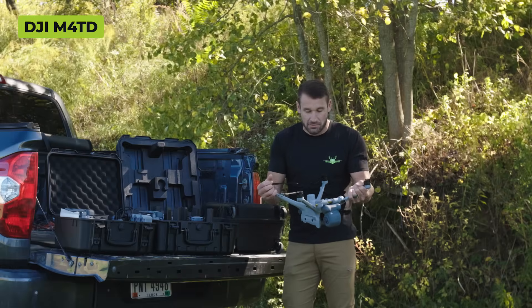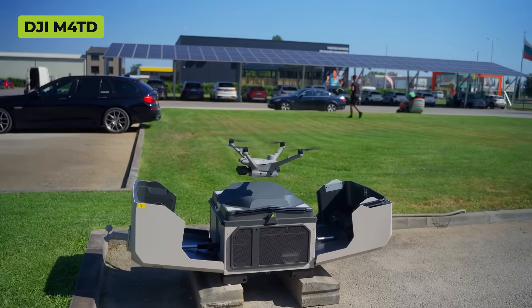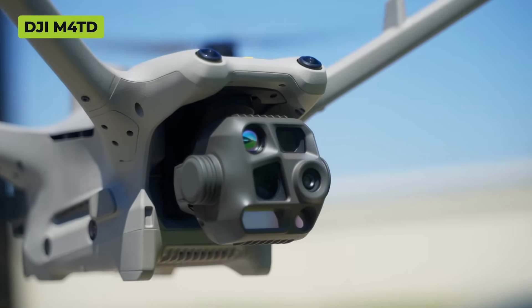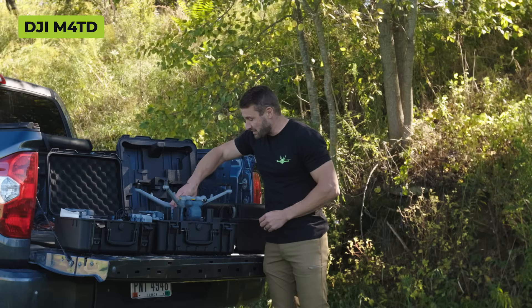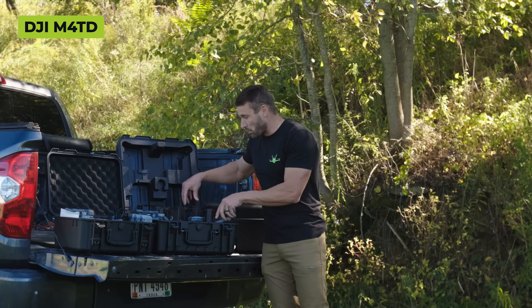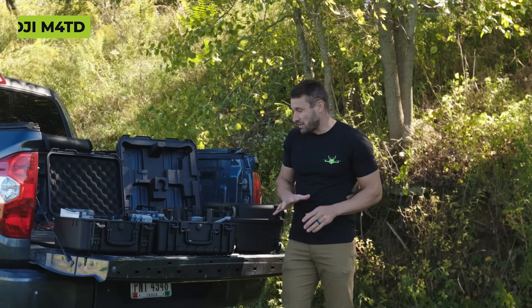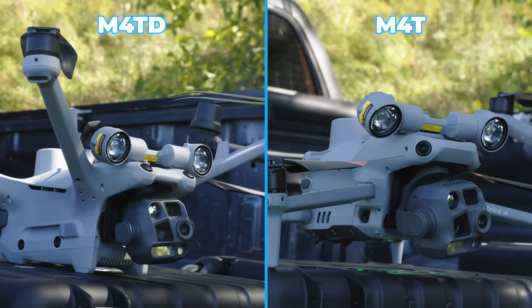The 4TD's arms are fixed - they are unfoldable. If you try to fold them, you've broken them, so do not try to fold these arms. They're built to land into the dock and take off without ever having a human do anything to it. That is why its arms are fixed, and it fits right into the carry case with its arms like that, along with the controller and batteries.